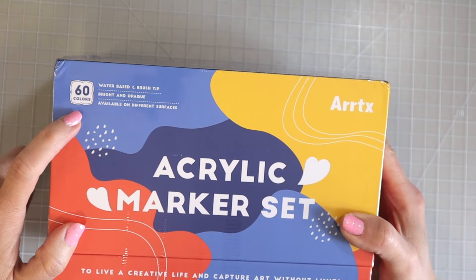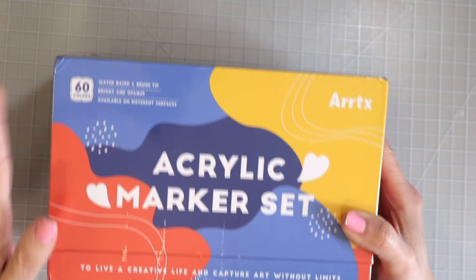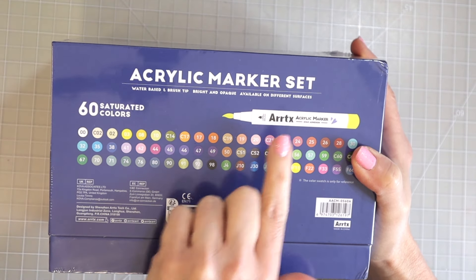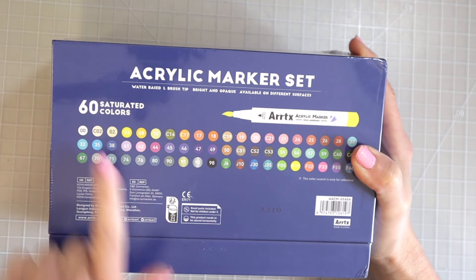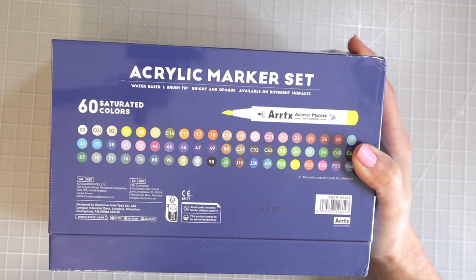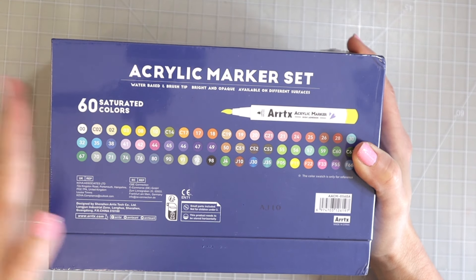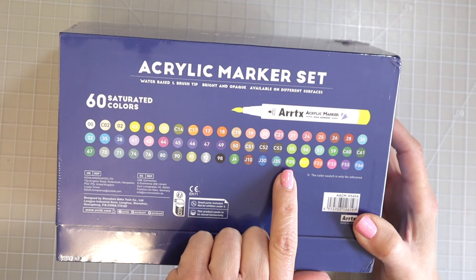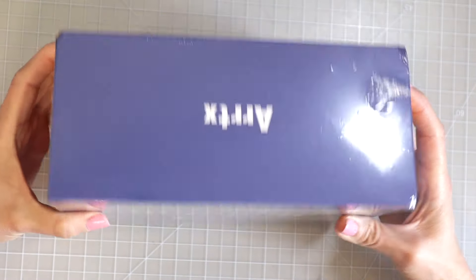These do have 60 colors. They are a water-based marker with a brush tip, bright and opaque, and you can use these on many different surfaces. On the back of the box it shows what the markers look like. It also has a list of the colors. This set comes with neon colors as well as metallics, and the fluorescent colors — all the colors that start with an F — are supposed to glow in the dark. That is super cool.